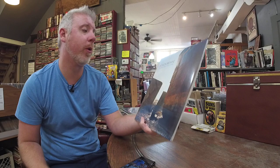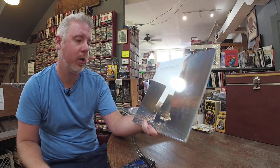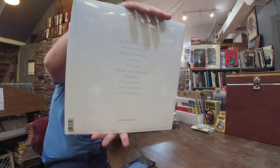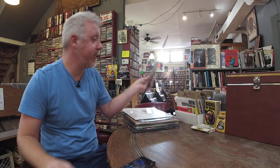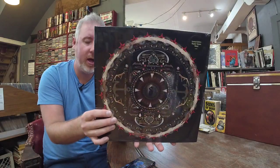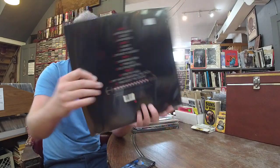Jackson Browne — new one, Downhill from Everywhere. Cool image on there. $29, two LP set. Shinedown — we've been getting all the Shinedown records. Limited edition rustic green vinyl, $31.